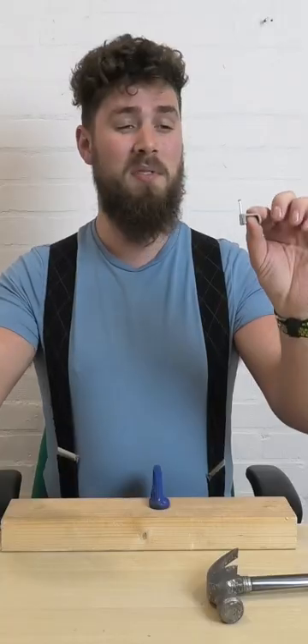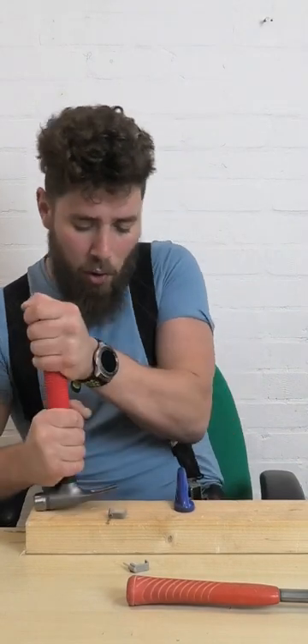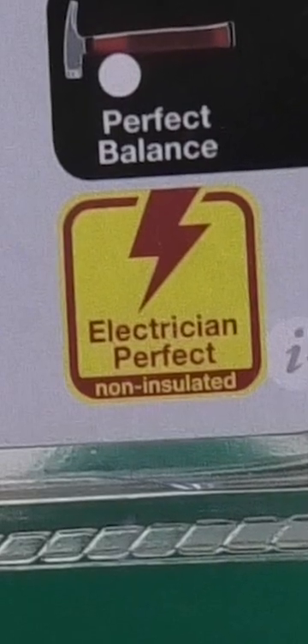The Weir Hammer! Two 10mm cable clips. You don't have to pull it back too much to get the nail out. The head isn't circular. It says non-insulated.